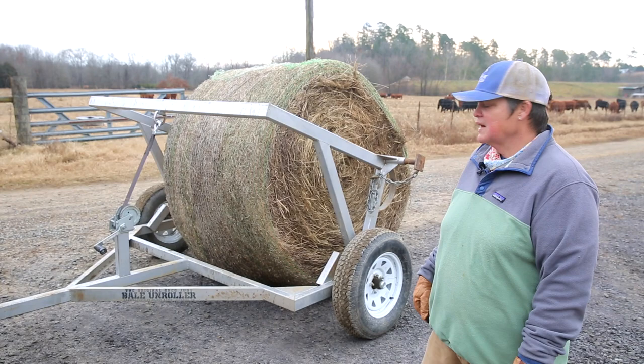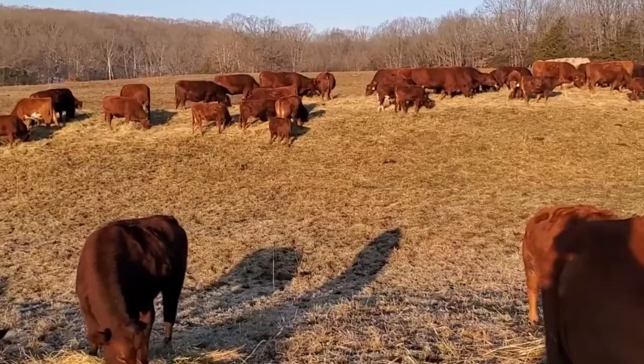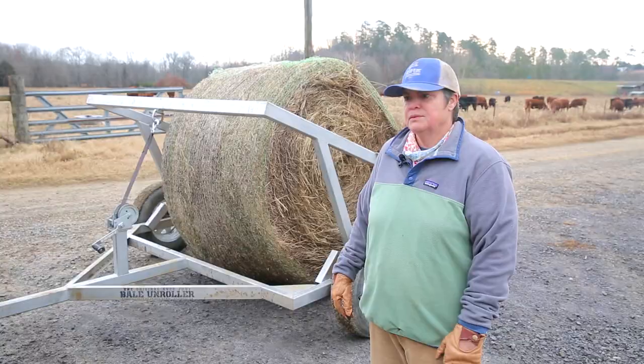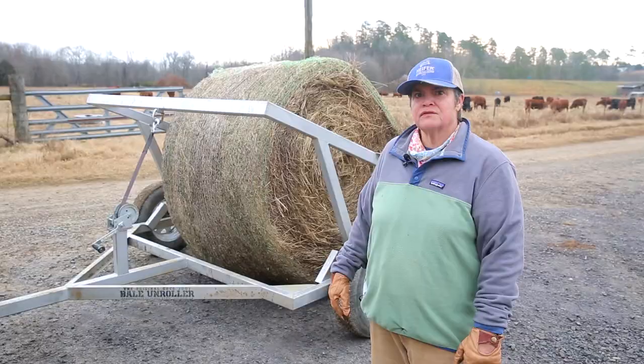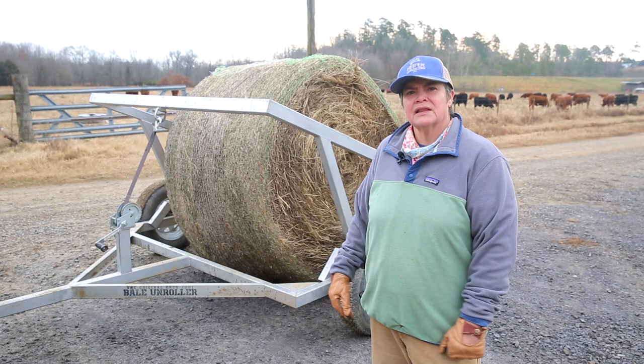I really like the hay bale unroller because for animal management, when you roll out a bale of hay it really makes the animals line up along the hay on the ground, so you can get a very clear picture of your herd health. You can do a quick scan and look at body condition scores. You can look for animal health issues, like an animal standing off by itself and not coming to graze.